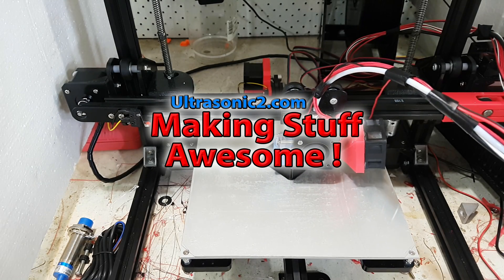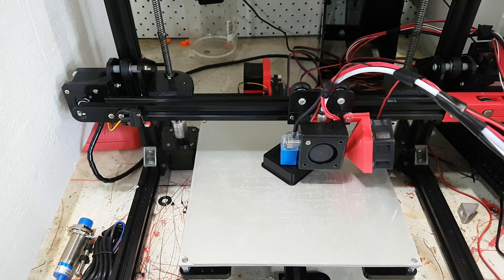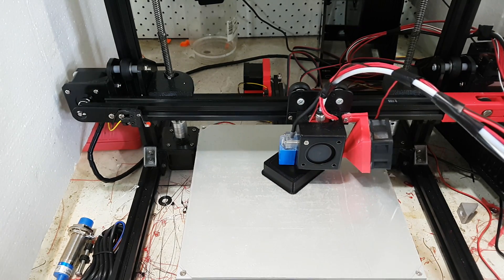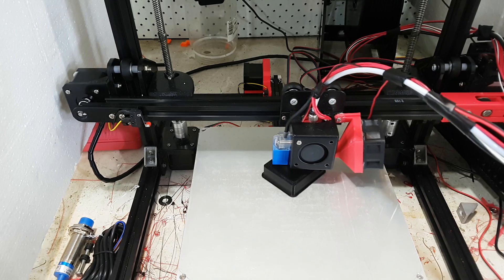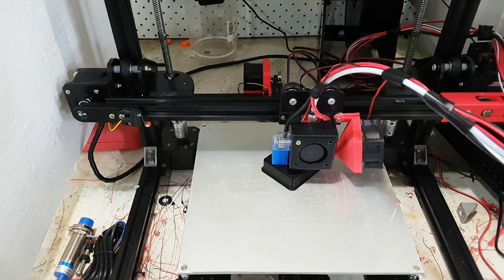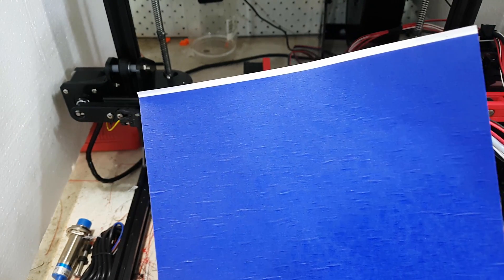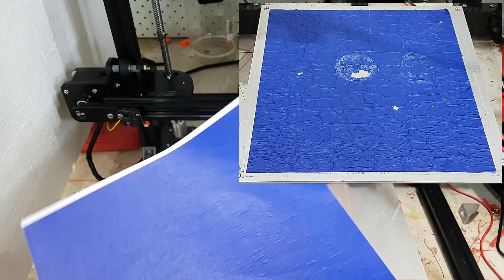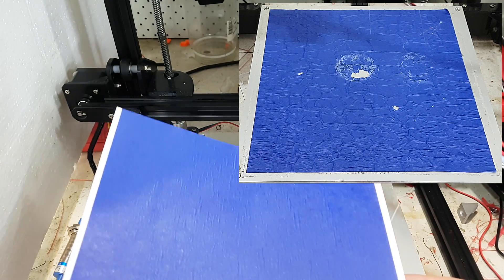Welcome back everyone. Today we're going to talk about build surfaces, mainly because it interests me so much. The build surface that normally comes with the printer is one of these - the good old stick-on blue tape things - and I have found it to be not too bad.